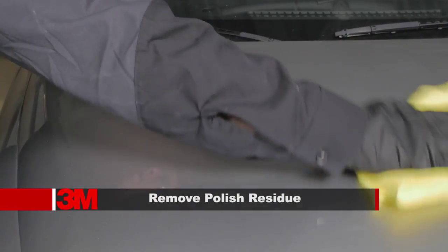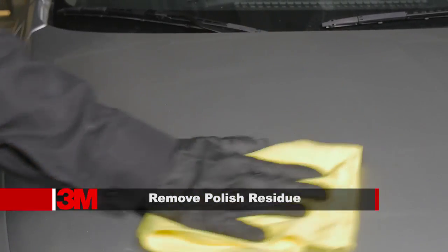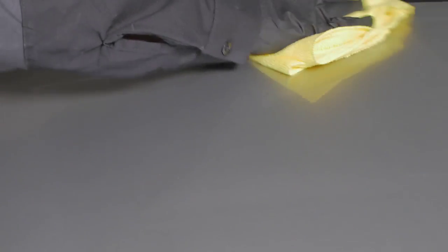Before proceeding to the next step, remove excess polish residue from door jambs, panel surfaces, and surrounding areas with a detail cloth. Failure to remove excess polish residue will increase the chance of contaminating the next polishing pad and will result in excessive swirl marks.